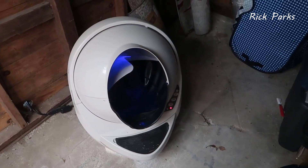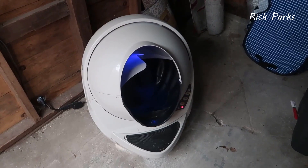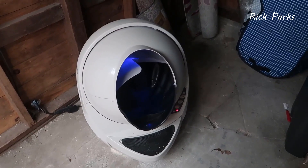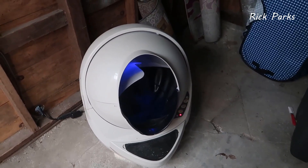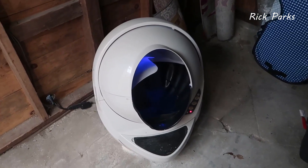Now that I've owned this for probably going on about two years, I do want to first mention that there are many versions of this Litter Robot. So it's very possible if you go to buy this, you could be buying a much newer version where they've improved upon some of the things that I'll talk about.